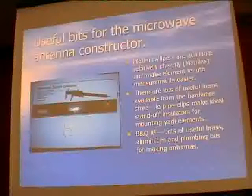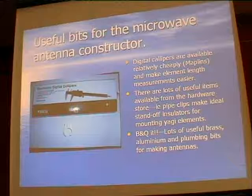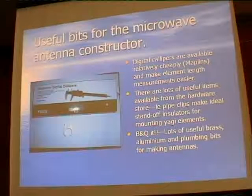It's very useful to be able to get bits and pieces from local hardware stores. I frequent B&Q and they have some great bits and pieces to help you manufacture antennas. One useful thing I picked up recently is a set of digital calipers. If you need to measure elements and get them exact, they were selling these digital calipers for something like £12 or £14, and with those you can measure within fractions of a millimetre.